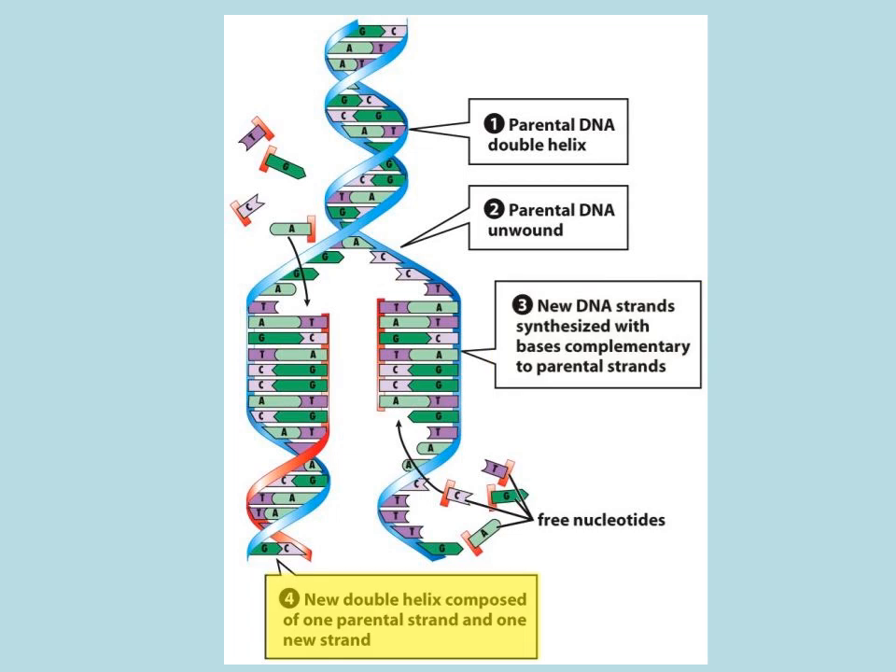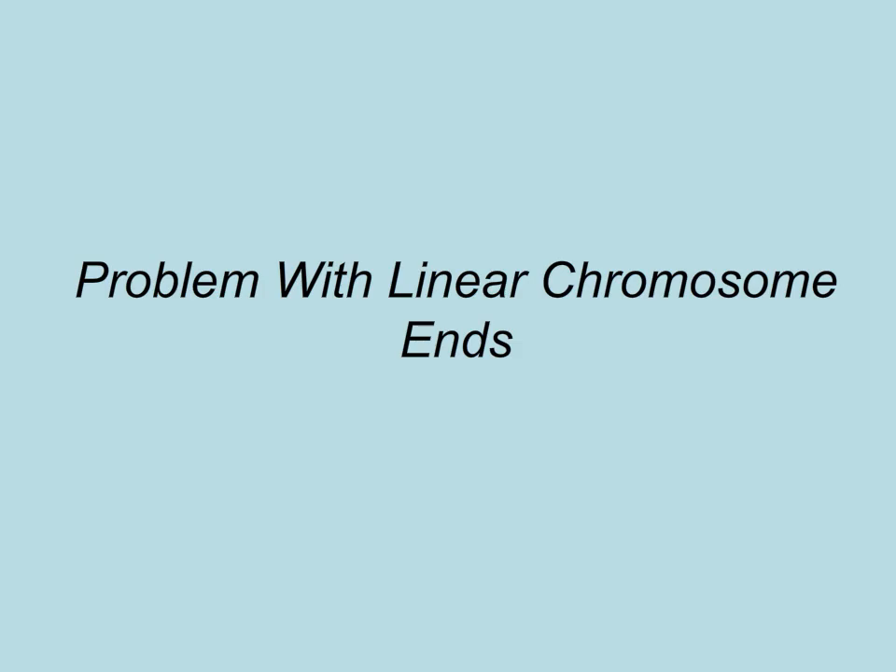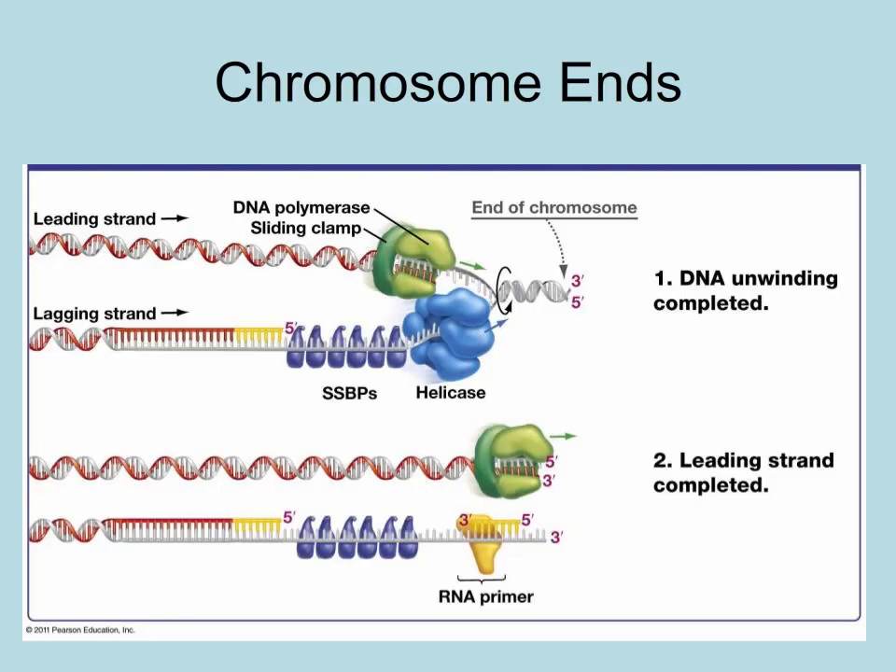Each parental strand and its new daughter strand form a new double helix. But we have a replication problem concerning the ends of the chromosome. The 3' ends of the parent strands are the problem. As you can see in this diagram, the leading strand is added all the way to the end by DNA polymerase III in a 5' to 3' direction.